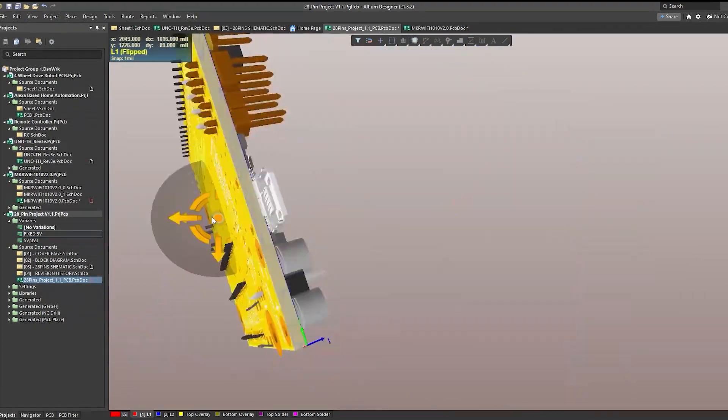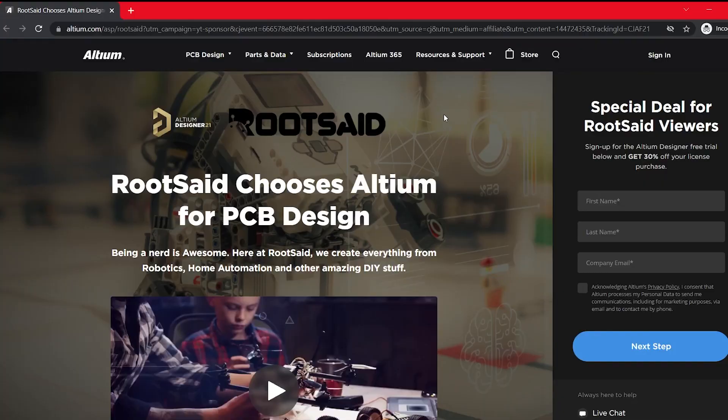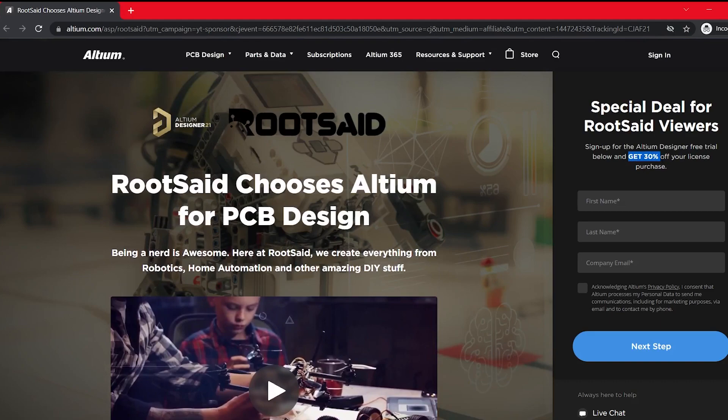I will leave the link to the free trial version in the description. Also, if you are planning to buy it, there is an awesome 30% discount by purchasing it using the link below, so do make use of it.